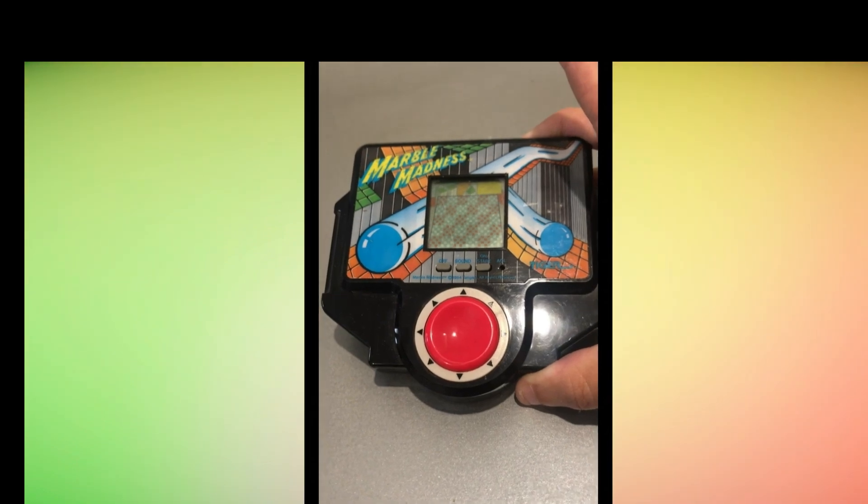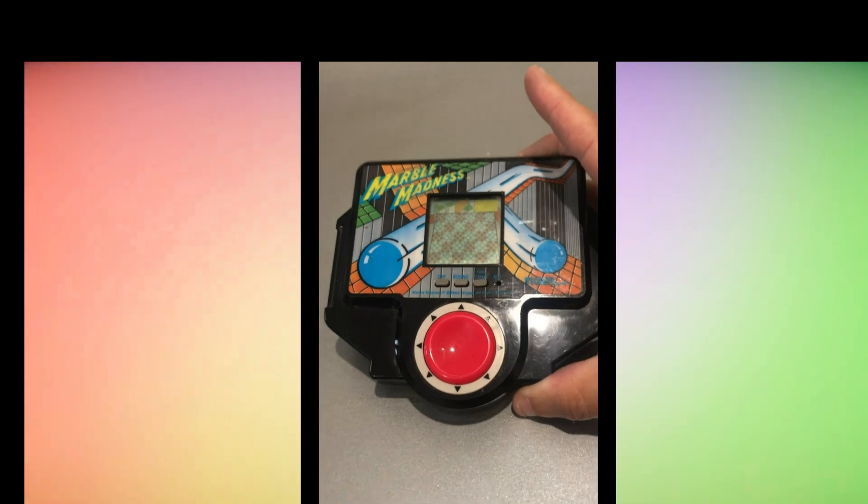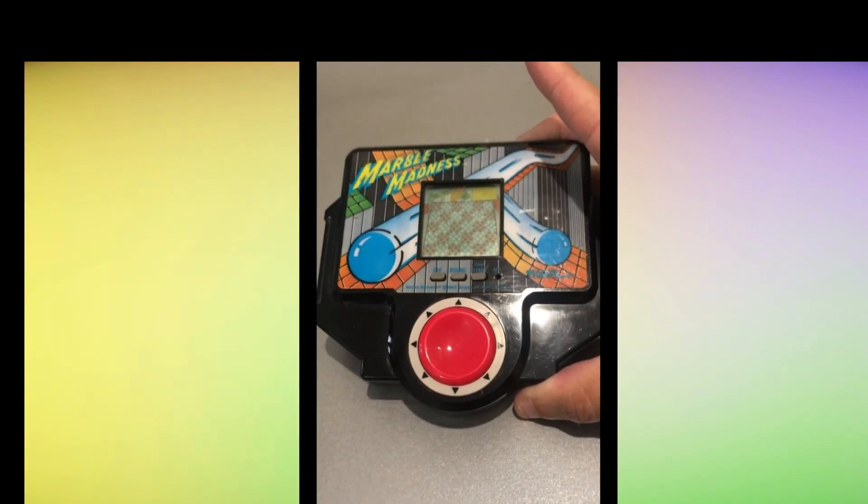It was released in 1989, and it was based on the classic arcade game Marble Madness. It's my favourite game in the arcades.